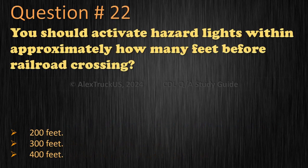Question 22: You should activate hazard lights within approximately how many feet before a railroad crossing? 200 feet, 300 feet, or 400 feet? The correct answer is 200 feet.